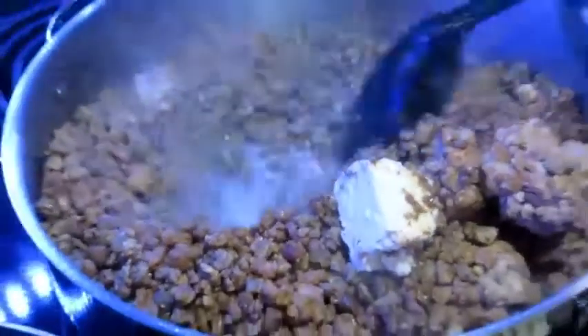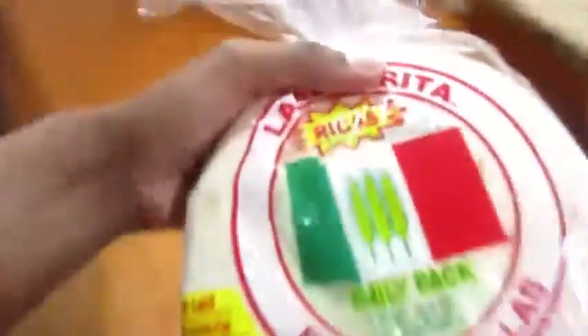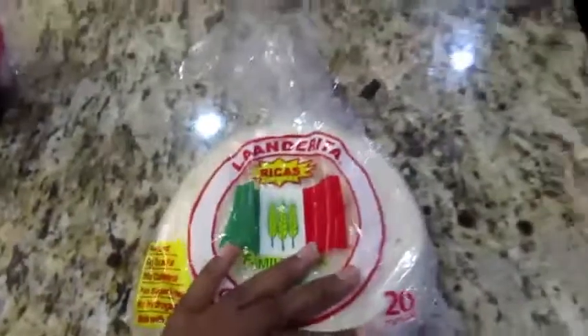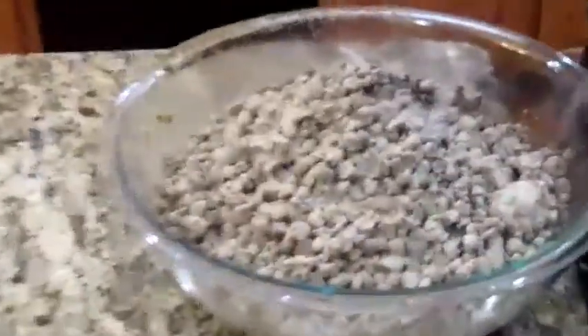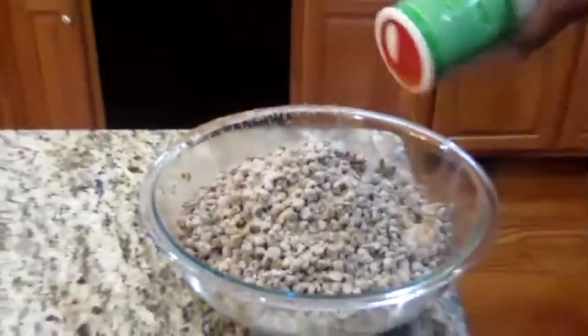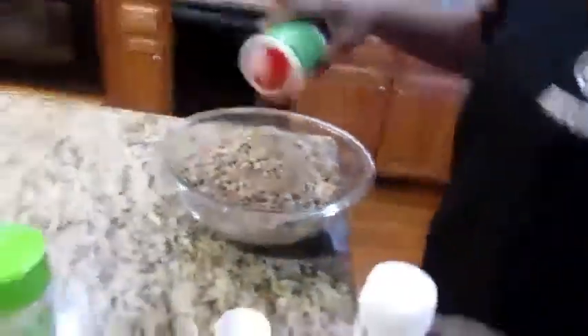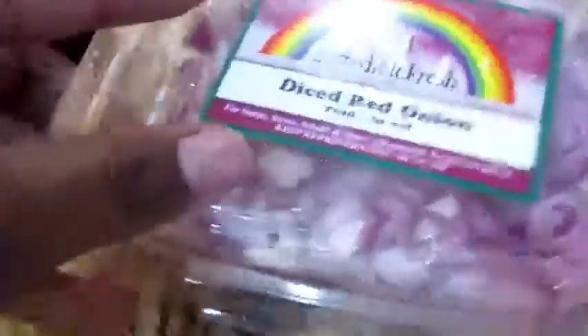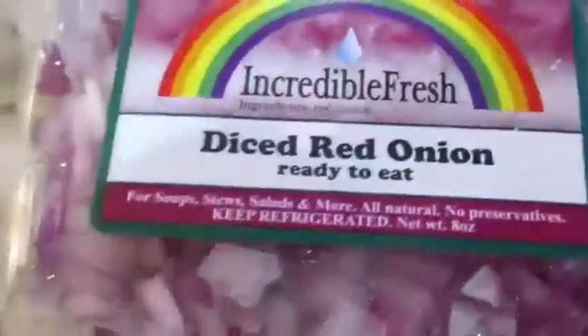Evening that up a little more. Let's go with some of these. Seasoning the meat — diced tomatoes, diced red onions, garlic powder, and Coyola seasoning.